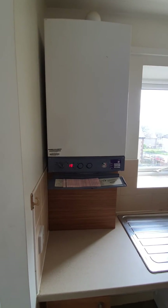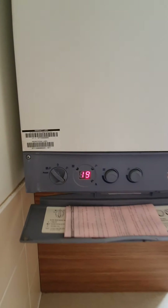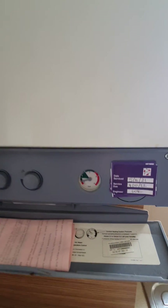Hi, this is John from Pinnacle. One of the issues you may come across in your flats is the boiler fault code E119. This tends to mean you have low pressure on the boiler.